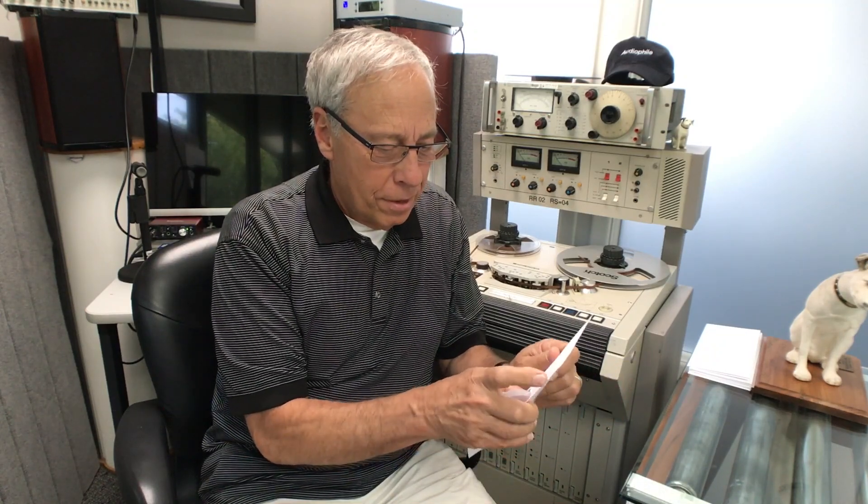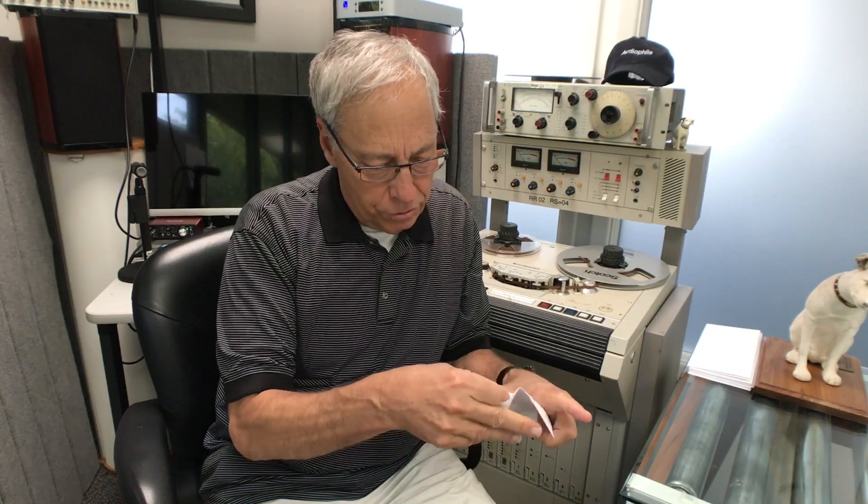I had somebody on YouTube ask me not to use envelopes anymore because it's wasteful. It is kind of, but I bought a whole box of them, so I don't know if I should go through them or what. Anyway, let's just see.